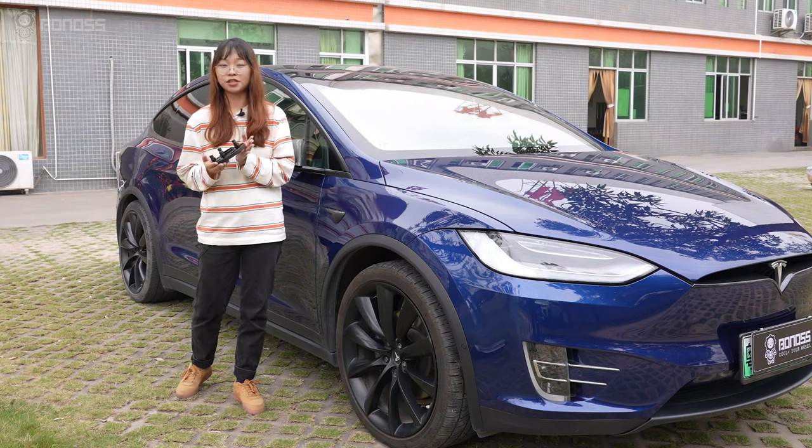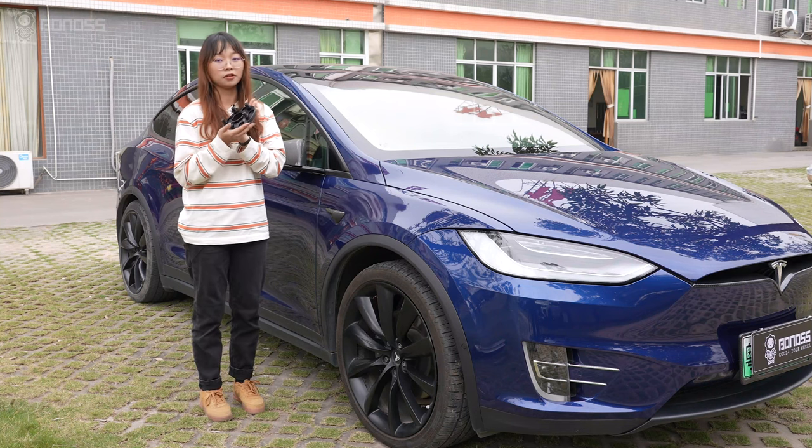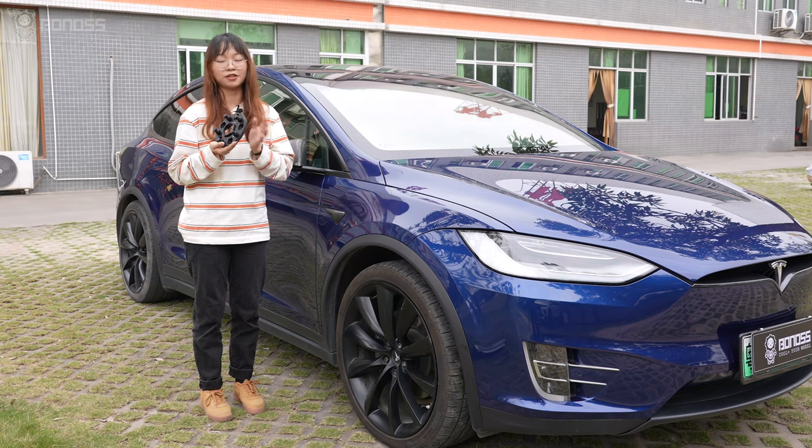So that's all for today's video. If you have any questions about these wheel spacers, please leave your comments below. See you next time.